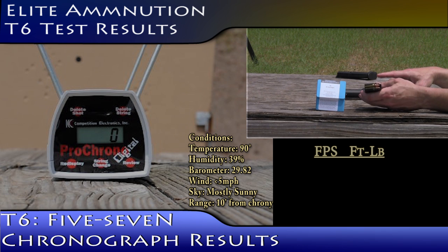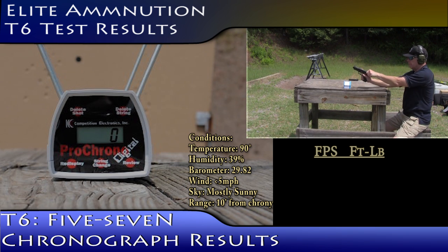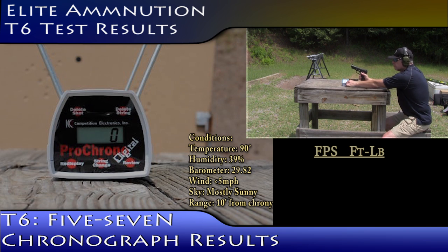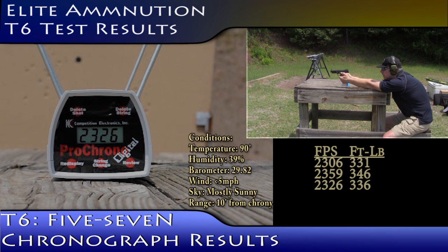Elite Ammunition T6 Round Velocity Test. Readings: 23-06, 23-59, 23-25, 23-22.